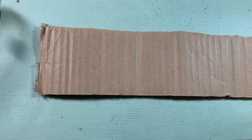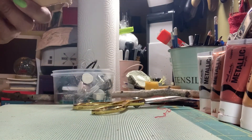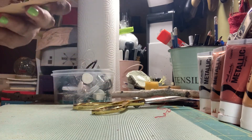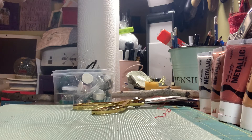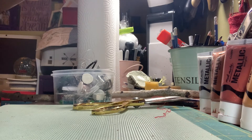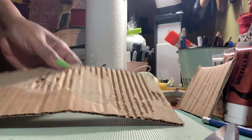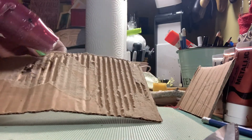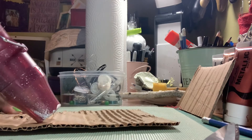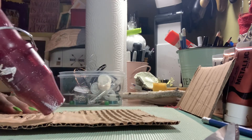In keeping with the rustic, rugged, raggedy tree, I'm going to make a corrugated cardboard star. I have this piece of cardboard from a box and I want the corrugated part, so I'm literally just ripping the paper part off of it to get down to that. Eureka - use a hot gun to loosen the glue and separate the paper from the corrugated part. Great trick!